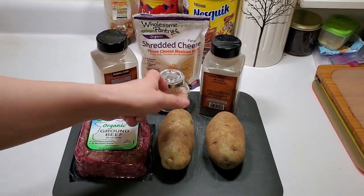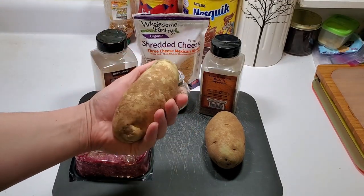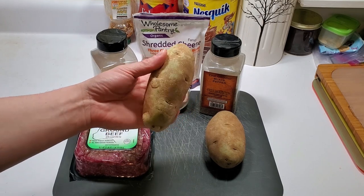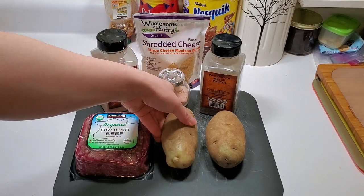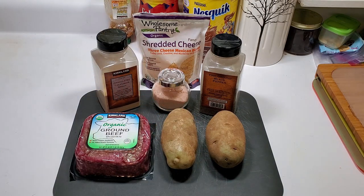Hey guys, welcome back to the kitchen. I'm gonna prepare you guys a nice potato, kind of my way. I'm just gonna make a little quick lunch using the caloric. I'm gonna do something a little different, and if you guys like it let me know in the comment section. Otherwise, here we go.